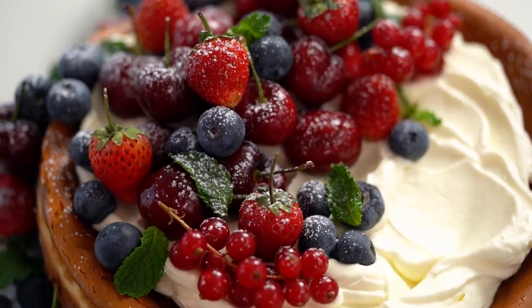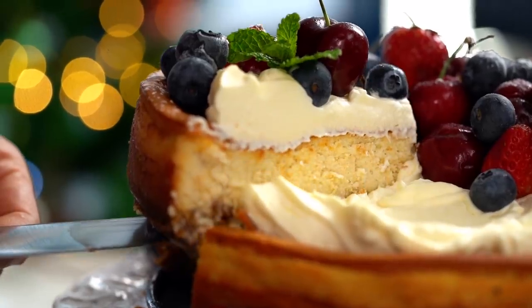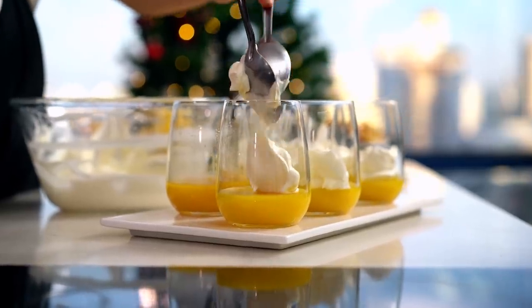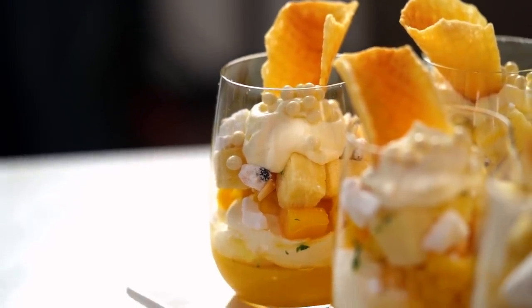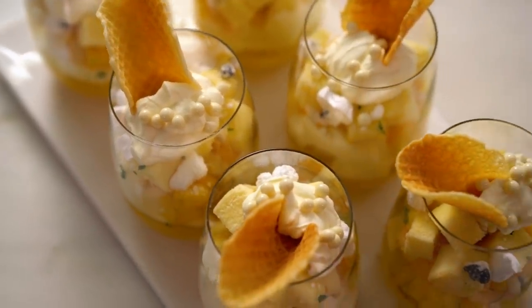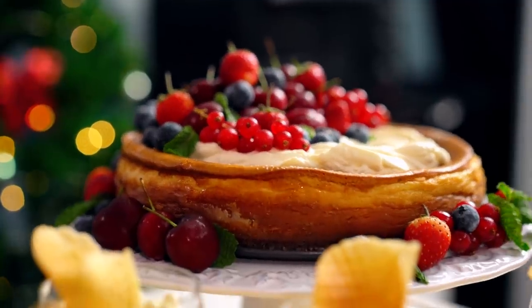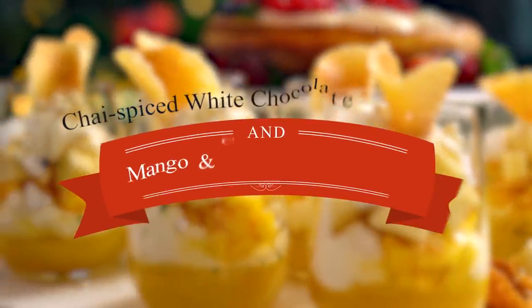Thai spiced baked cheesecake covered with beautiful berries — this is a show stopping Christmas dessert. And for something super simple and yet very impressive, my mango coconut trifle cups are one of those things that people will be talking about for a little while at least. This is my Christmas dessert extravaganza.